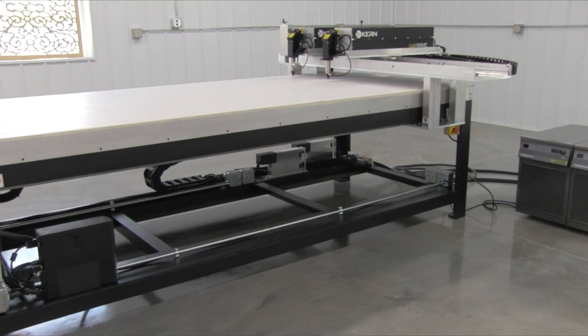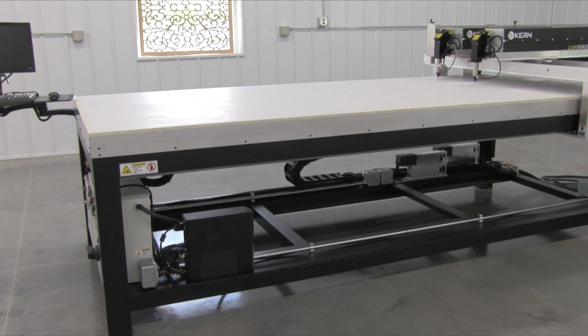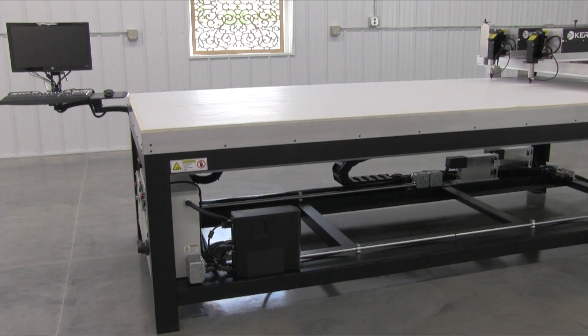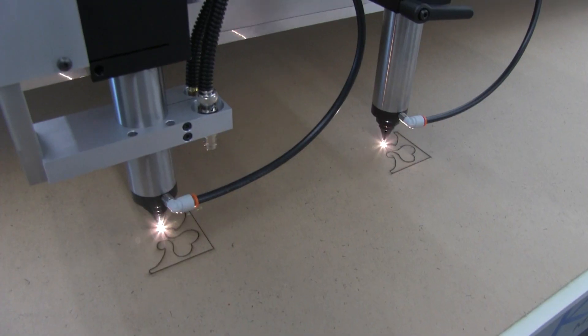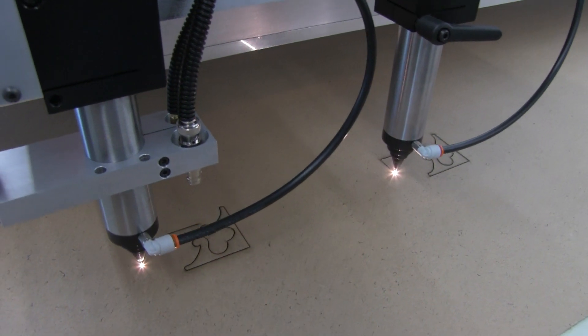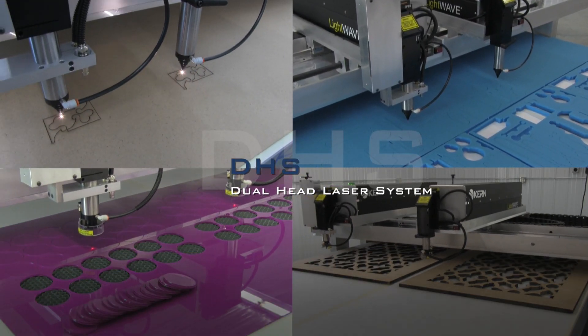The DHS is available in a wide range of working areas and features the same industrial table structure as the HSE model. Lasers from 30 to 200 watts can be installed on the DHS platform. If you are cutting production parts, Kern's DHS should be your machine of choice.